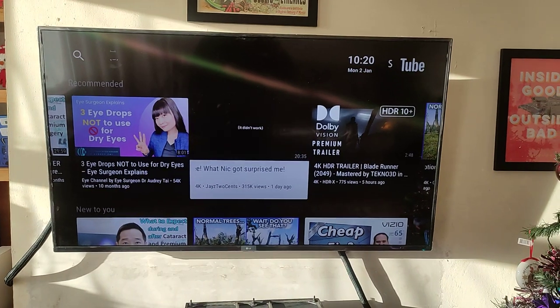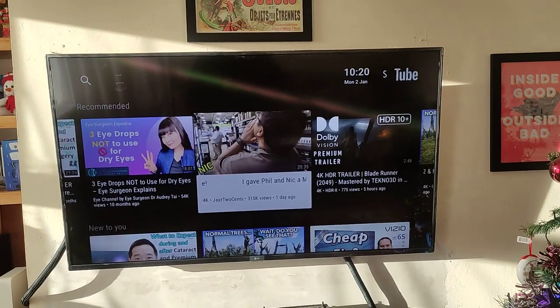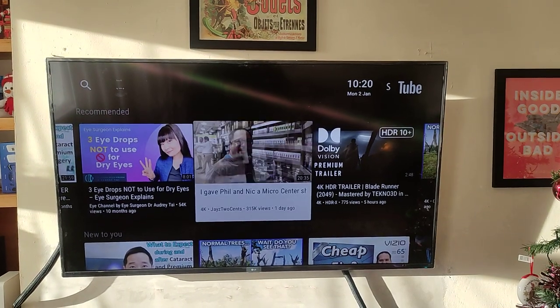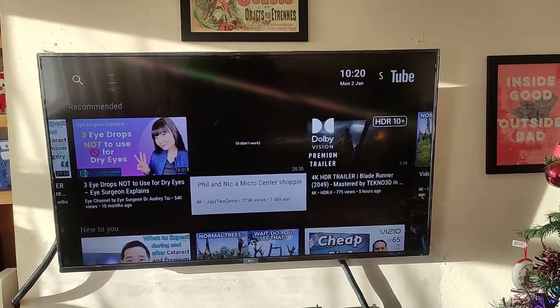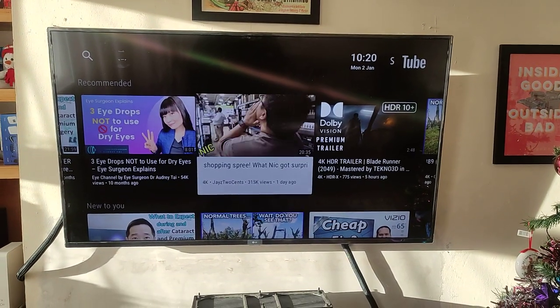I'm only using this television temporarily. I did downsize to a 50-inch from a 58-inch because the 58-inch was too big for the sitting room, so I'm now using a 50-inch.